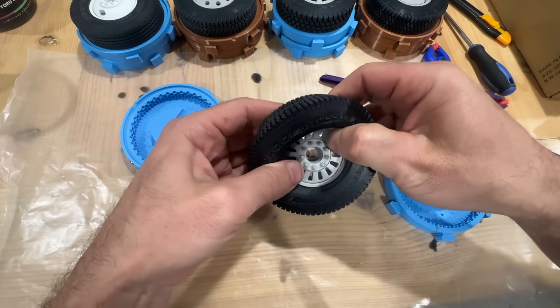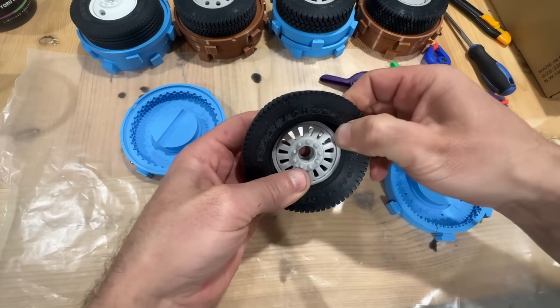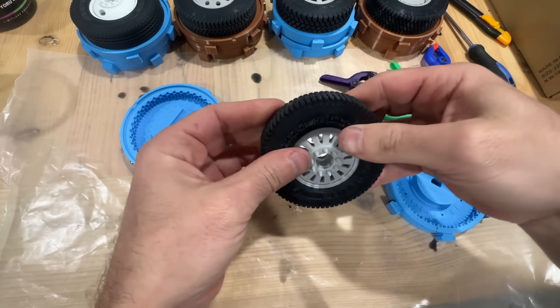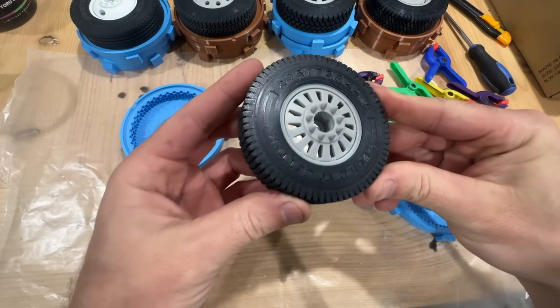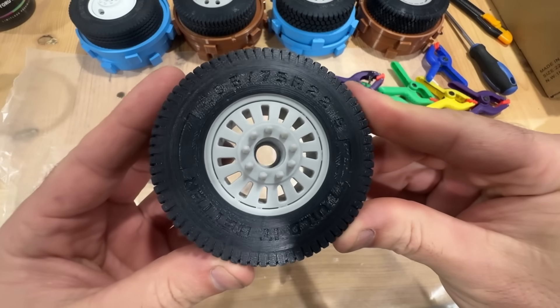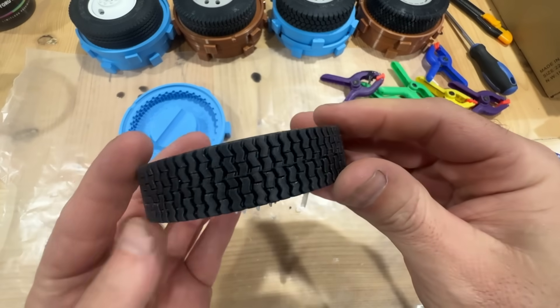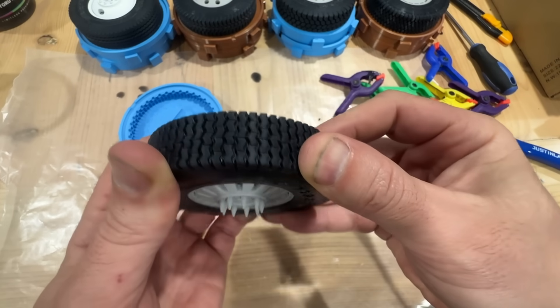I am really happy with the result of this. The tire has an excellent feel — it's got just the right amount of squish and a lot of grip. I think it's much better than store-bought tires for grip, and it's also a little bit bouncy, which I feel is really nice.